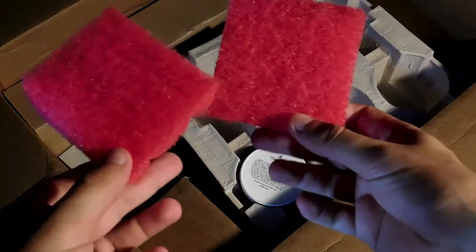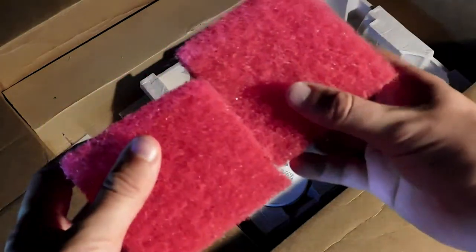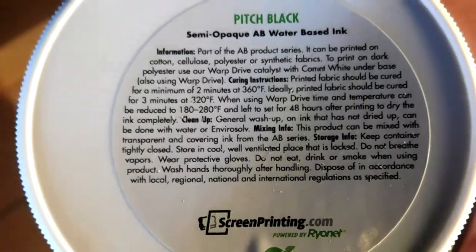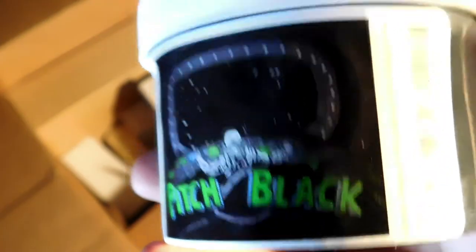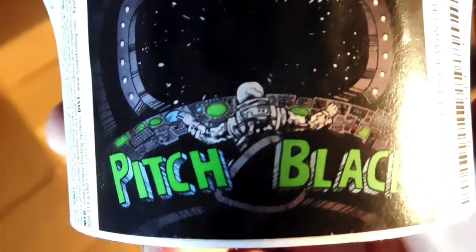Here are some coarse sponges — they're for scrubbing the emulsion off when you're reclaiming your screen. Here's an 8-ounce tub of water-based ink, and it's black, which is the best color. It's called pitch black — it's so black this astronaut can't even see where he's flying.